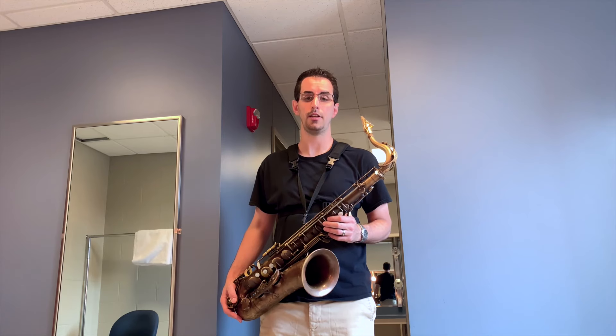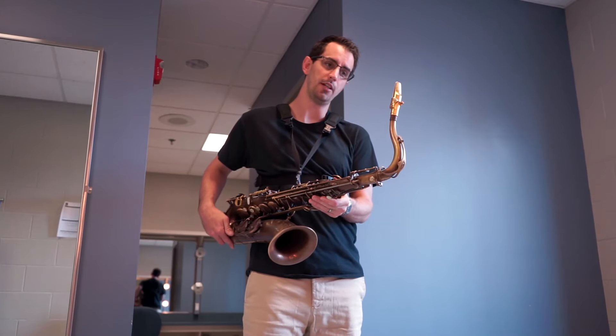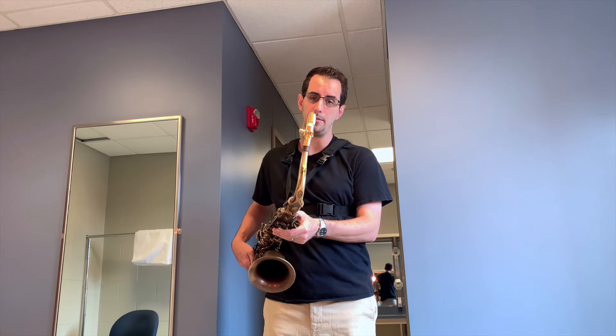For a little bit of sound reference against the Flex Jazz Ligature from BeeGees, this is the BeeGees' universal ligature, a metal ligature that's made by the same company.